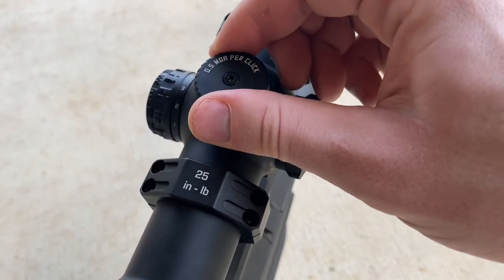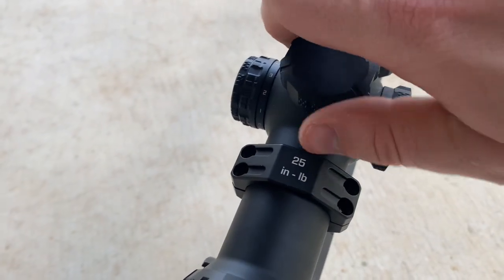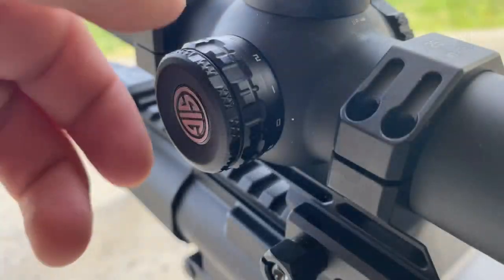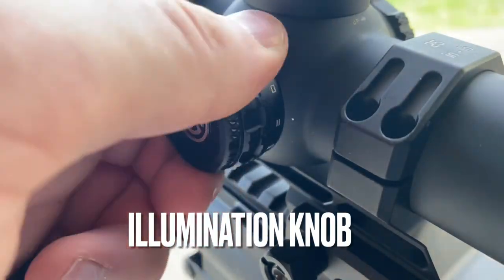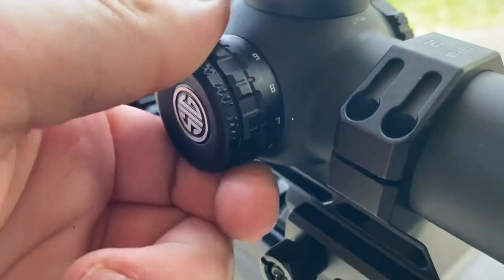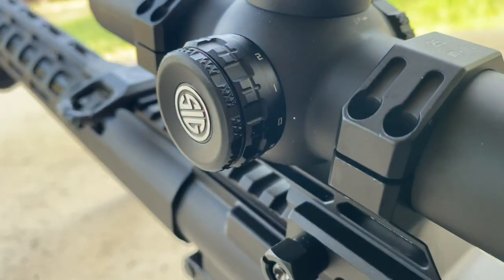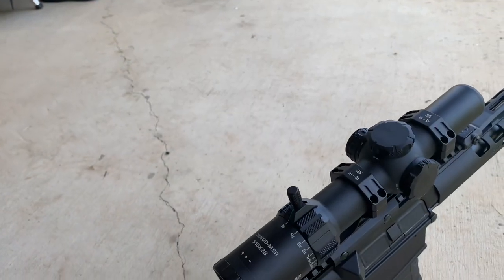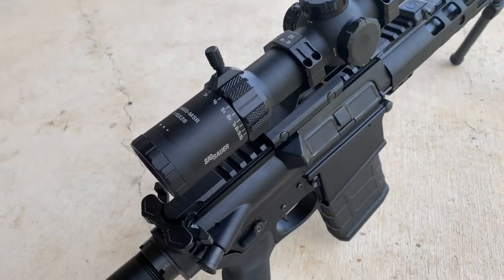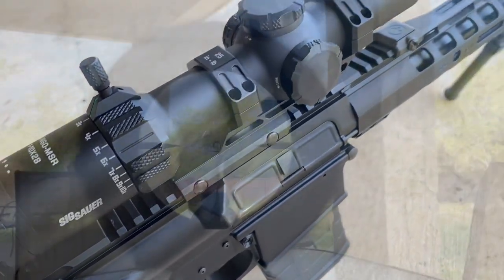The Vortex Razer 1-10 is, I'm pretty sure, a 0.25 MOA adjustment per click, but remember — this is the $500 version of a 1-10, not the $2,500 version. On the side you have your illumination knob, which has up to 11 settings. As a quick note, it is not a daylight bright optic when it comes to illumination, so just keep that in mind — but it's still very usable.